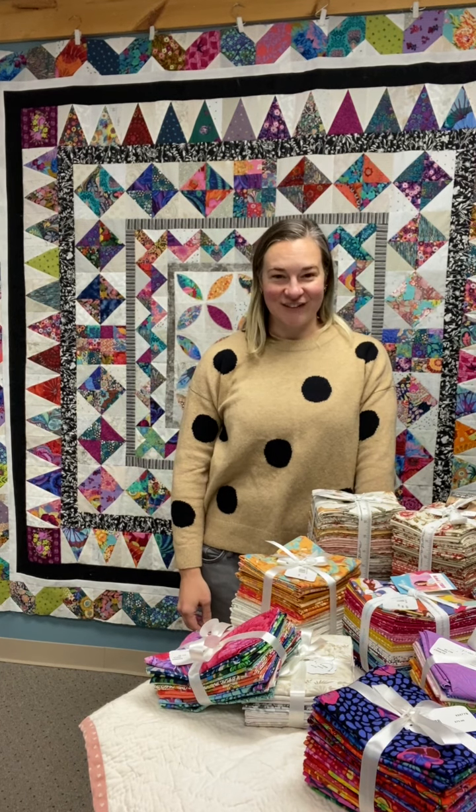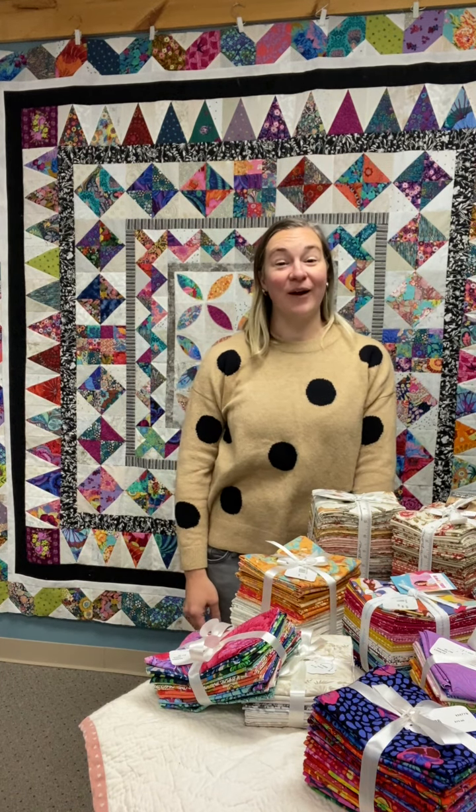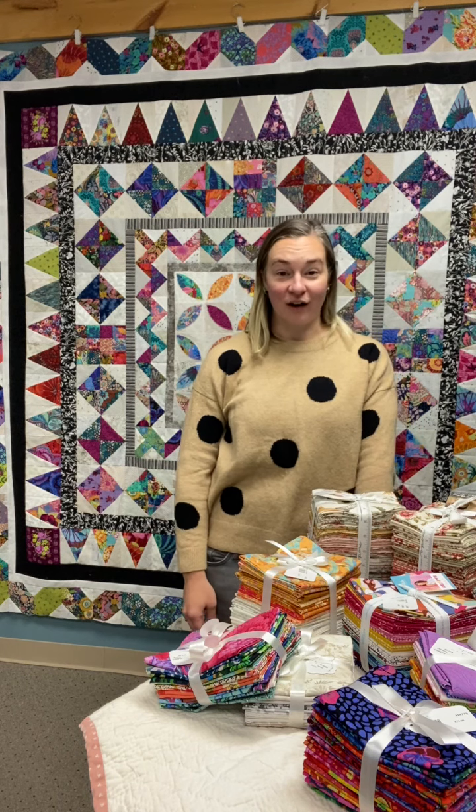Hi, I'm Liz at Pennington Quilt Works, and I am here to tell you about a new exciting class that we'll be offering in January.